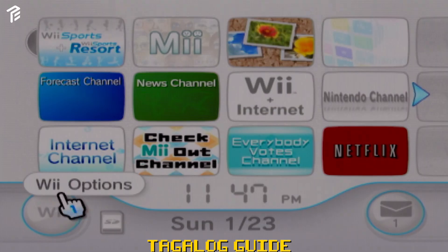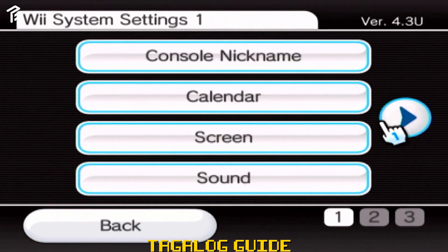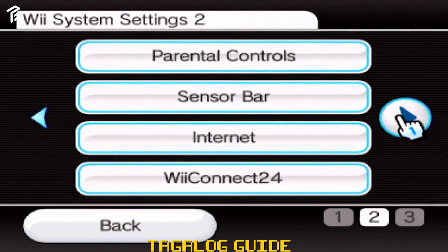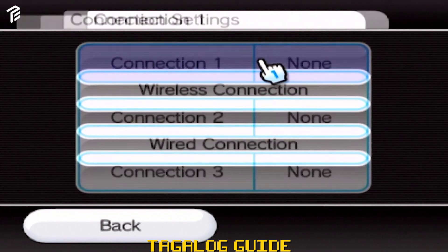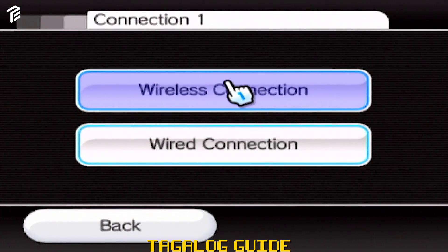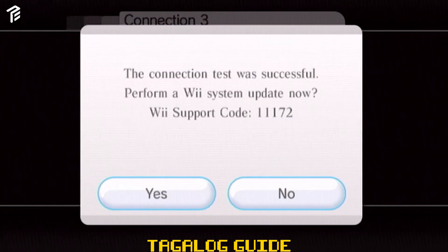Una, i-on mo yung Wii. Punta ka sa Wii Options, punta ka sa Wii Settings. I-point mo lang yung cursor sa arrows. Punta ka sa Page 2, select mo yung Internet Connection Settings. Set mo yung internet connection mo, enter mo yung credentials. Tapos may lalabas na pop-up message na successful siya.